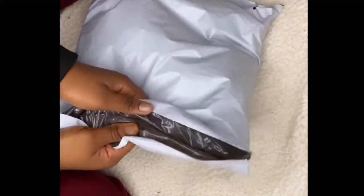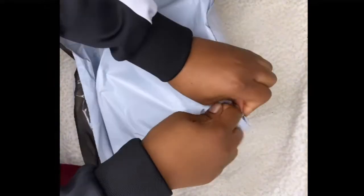Hey y'all, today I'm gonna be unboxing this nail tool kit I got from Sheen. I don't know how to pronounce it — I don't know if it's Sheen or Shine, I don't know, but Sheen.